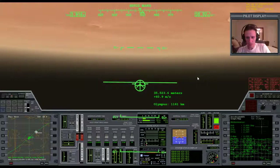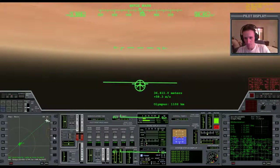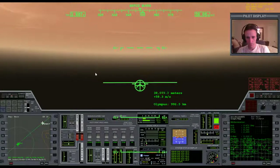Zoom in another level. We've been going 2 hours 12 minutes since we had wheels up at Phobos. Now we're down to 900 kilometers, and things are going to start happening very quickly.